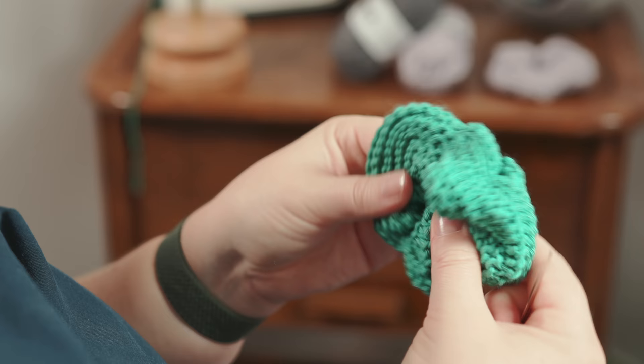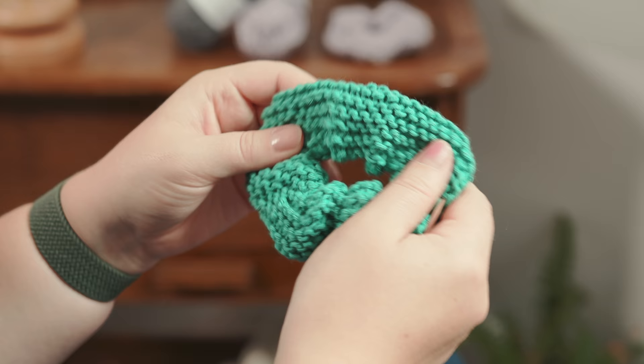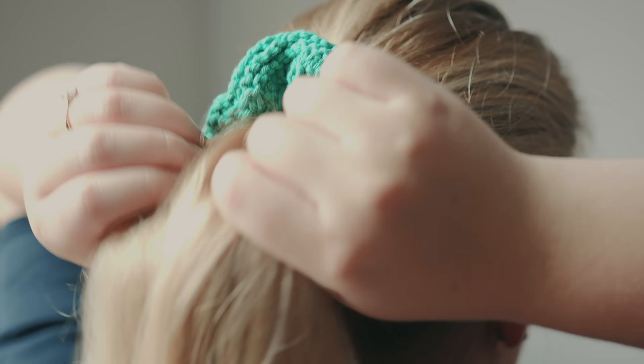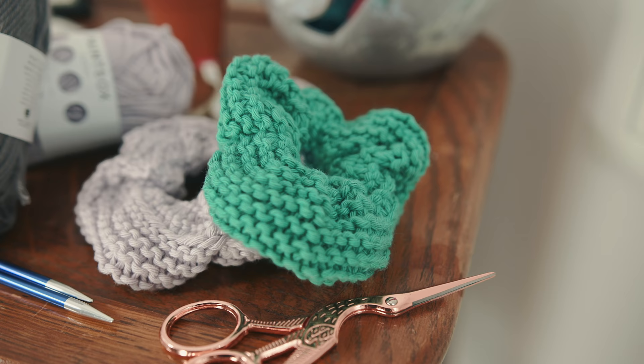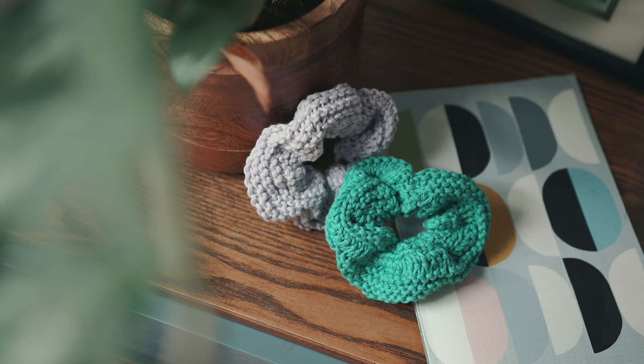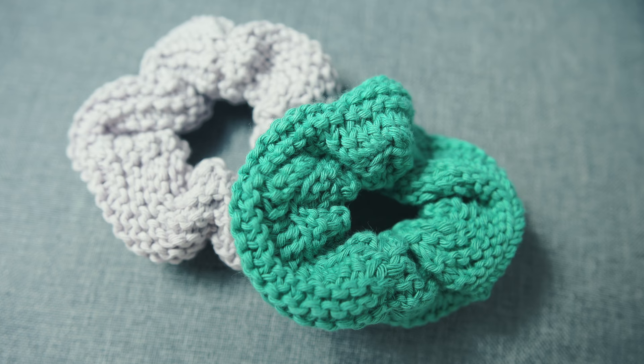And there you go — there you have a pretty cool hair scrunchie! It makes a great gift and they're pretty fashionable again at the minute. With the cotton we've used they're machine washable and vegan friendly and environmentally friendly because it's sustainable, so that's pretty cool. If you've enjoyed this video please hit the thumbs up, leave any comments you wish, and don't forget to hit subscribe and the little bell icon to make sure you're kept up to date with all of Celtic Knitted Designs' videos. Most importantly, happy knitting!